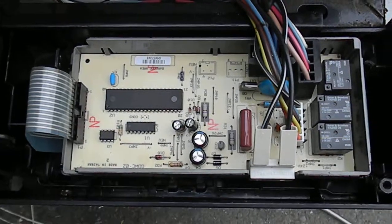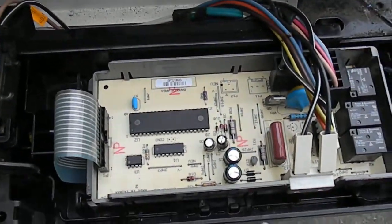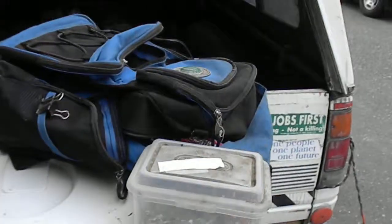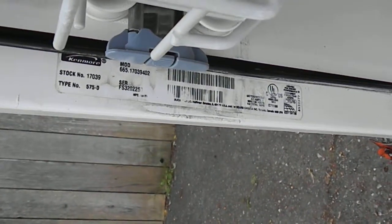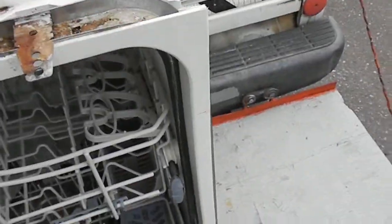This is a Kenmore dishwasher and I've come across two of them with these bad control boards. This is what the front looks like. The model number is 665.1703402 and it's got a good wand, a good heat element, and a good tub — so I was going to try and fix this.